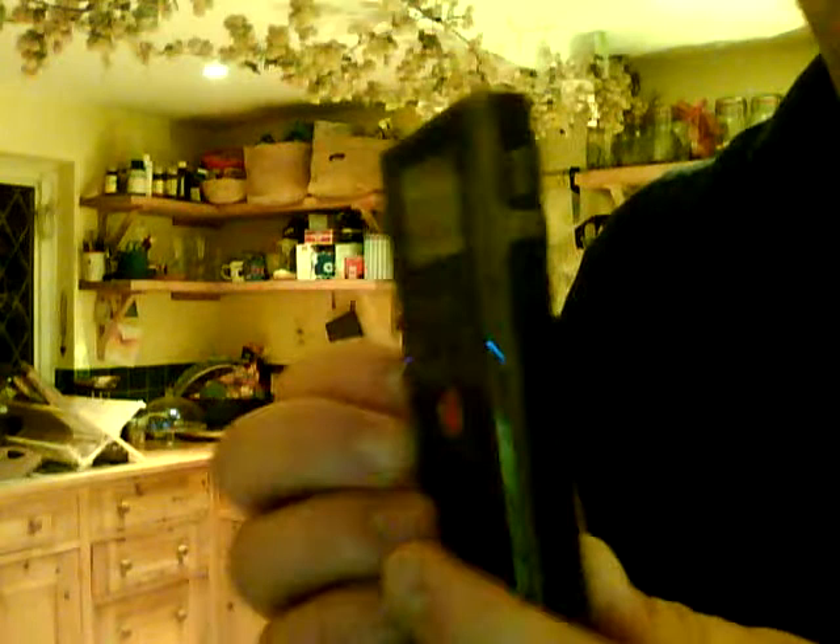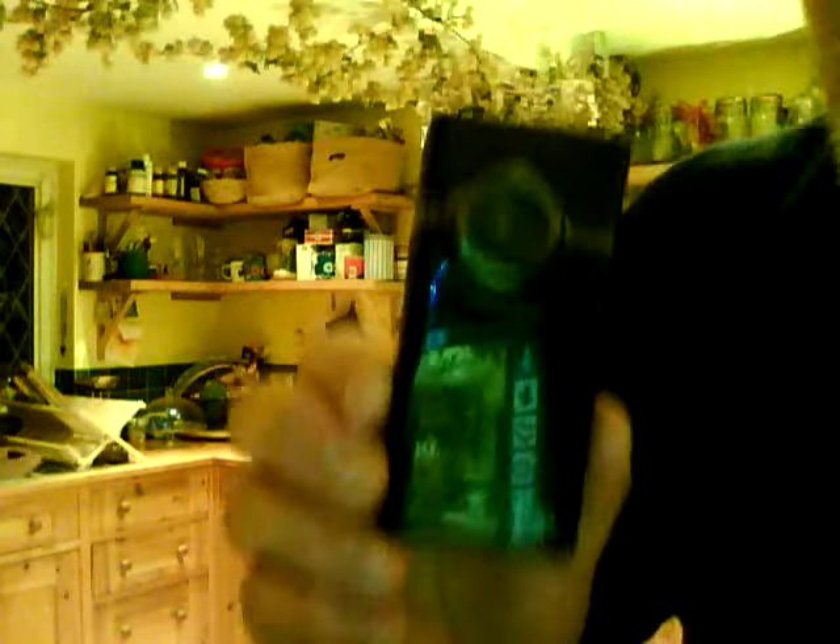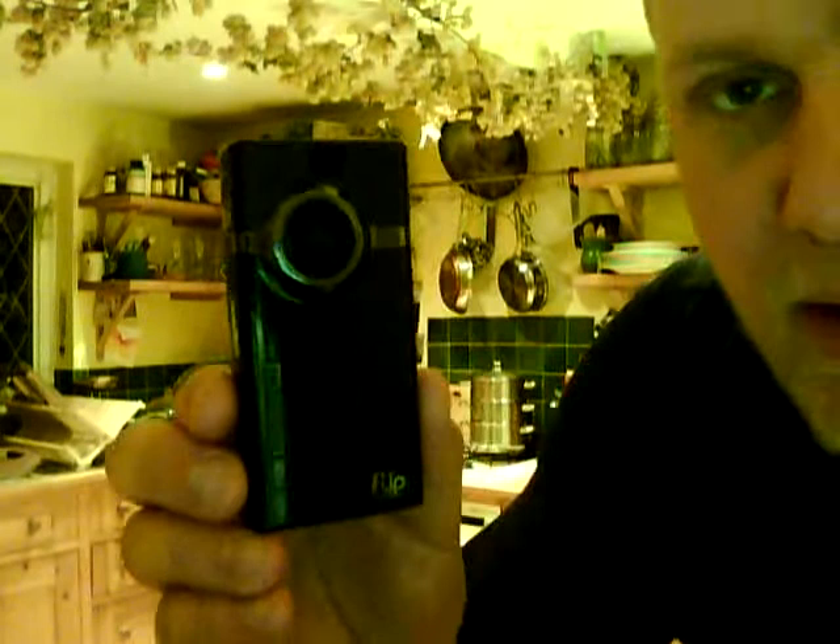So we've had the Sanyo Zacti, the Sony, and now the camera I use these days for pretty much all my videos is this — the Flip Mino HD. It was, until recently, the world's smallest high-definition camcorder. It's really cool because it's really easy to use. There's an on/off switch, a 1.5-inch LCD screen, and it's dead simple: one button and you're recording. Press it again and you've stopped. It records in high definition, which means really good resolution and better picture quality.